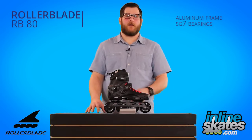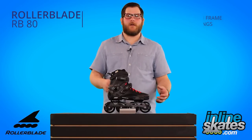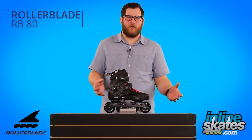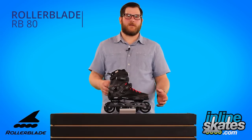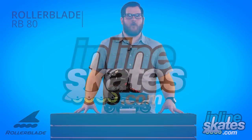Coupled with an SG7 bearing, it's a very smooth rolling skate — a perfect entry level into this urban category with a maneuverable skate, but still being able to cover some ground each time you skate. The RB80 from Rollerblade.